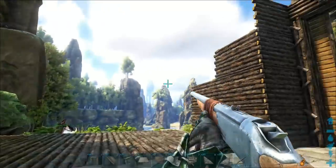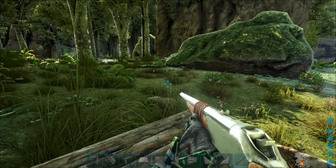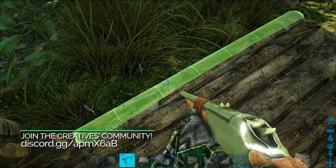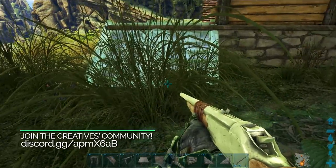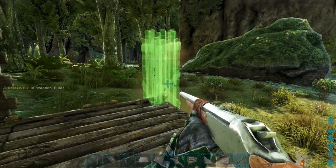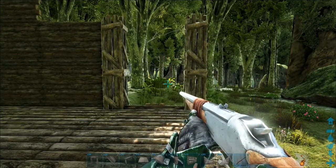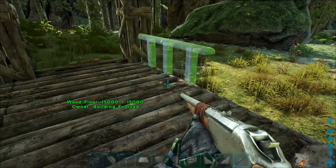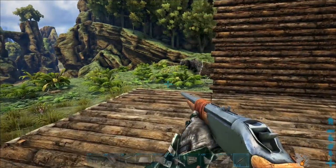Now that we have our walls the way we like them on both sides, we're going to start working on the front. The first thing is we need to put a wood fence foundation right there — it can be right here too, it really doesn't matter — just so we have a fence foundation to snap pillars to. Then we take a ramp and put that right there so we can get up easily. Then we're going to take pillars and put two on this side and two on this side, just so it's nice and mirrored. Then take a railing and put it right there, then mirror that whole assembly on this side.